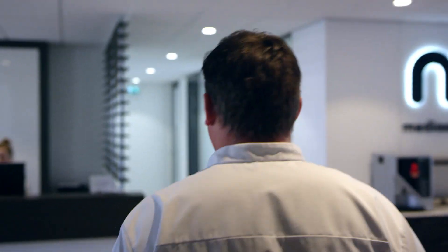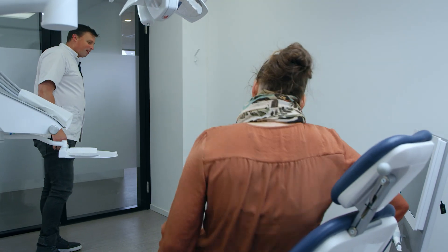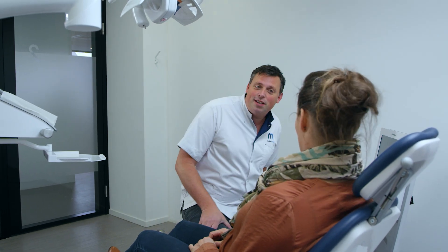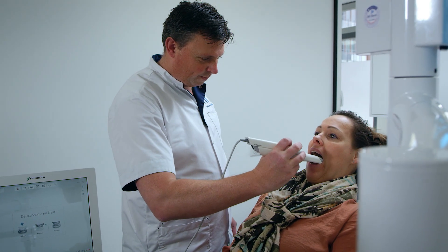We have a laboratory and the clinic under the same roof, so it's really nice to have a printer that is fast, high resolution, and really easy to work with. So we can treat a patient here in the clinic, make a digital impression, send it to the laboratory, make the design, and print with the Nexdent 5100. In half an hour we have a crown ready to place in the patient's mouth.